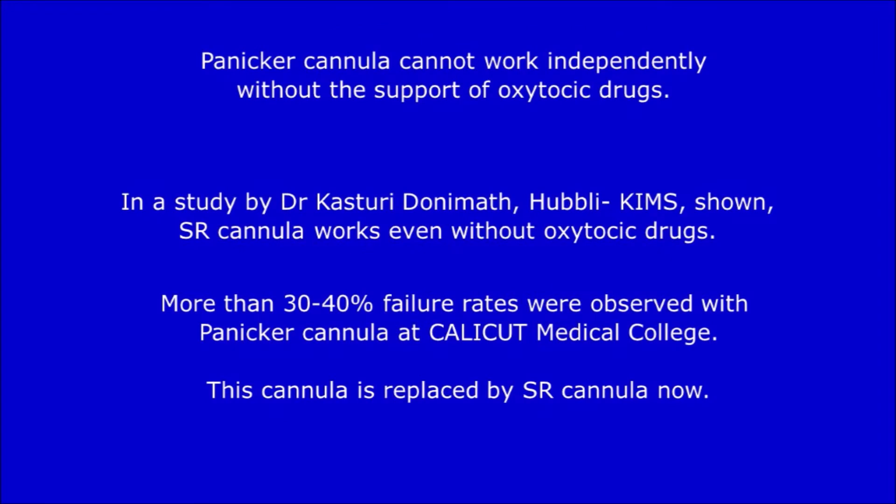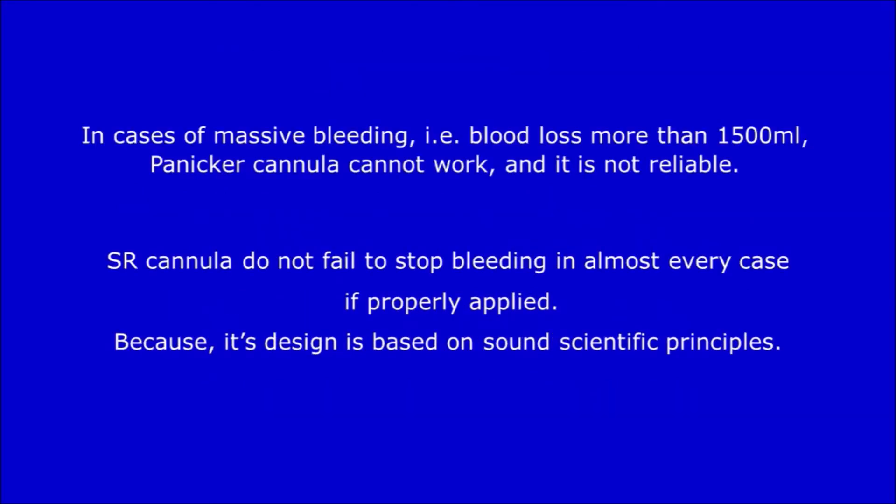Panikkar's cannula cannot work independently without the support of oxytocic drugs. A study by Dr. Kasturi Donimath from Hubli KIMS shows SR cannula works even without oxytocic drugs. More than 30 to 40% failure rates are reported with Panikkar's cannula from Calicut Medical College, and it has now been replaced with SR cannula. In cases of massive bleeding — blood loss more than 1500 ml — Panikkar's cannula cannot work and is not reliable. SR cannula does not fail to stop bleeding in almost every case if properly applied, because its design is based on sound scientific principles.